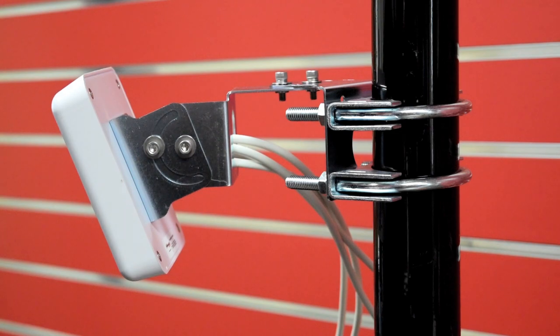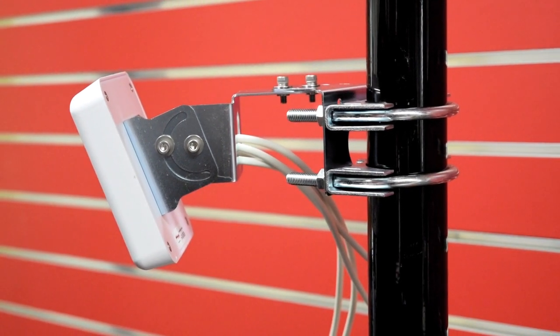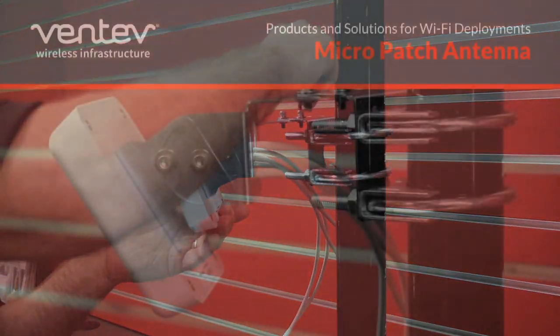And there you are — four bolts, piece of cake. Lock it down in seconds and your antenna's installed.